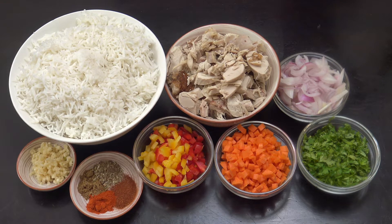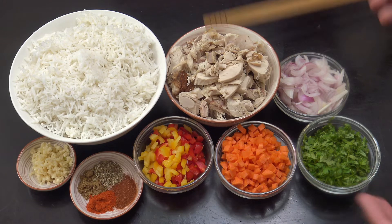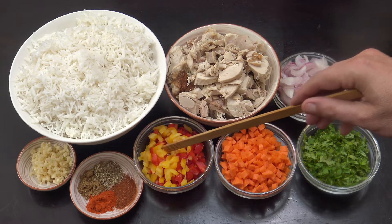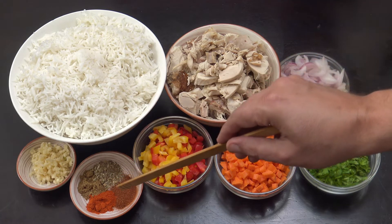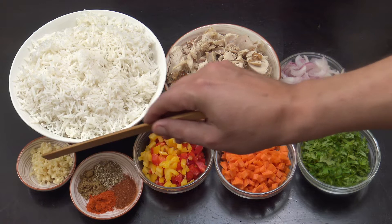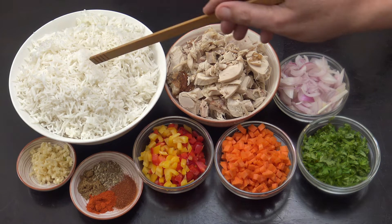First of all, our leftover turkey - got about four cups there, cut it up fairly large, but cut it much smaller if you want. One cup of onion, one cup of cilantro or coriander, one cup of carrots, and one cup of bell peppers - just for a bit of color and to bulk it out, but you can add different vegetables or leave them out. One teaspoon each of paprika, chili, oregano, and cumin, one tablespoon chopped garlic.